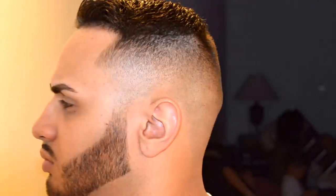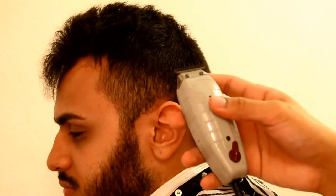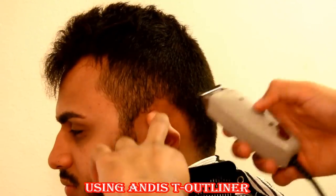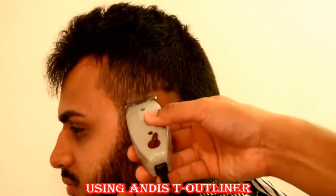Pretty much we're going to do a before and after — real simple. The music is brought to you by J. Cole, these are all his instrumentals throughout all his work. We're doing a comb over with a hard part, bald fade, and we're also going to clean up his beard real quick for you guys as well. Throughout this whole video, I'll be adding captions to let you guys know what I'm using.